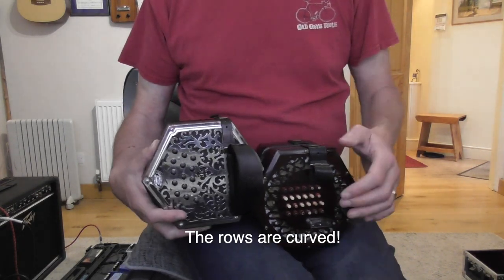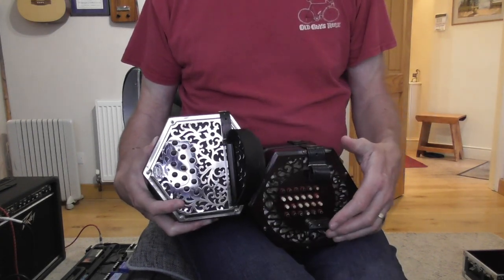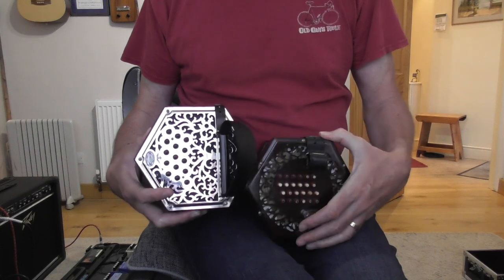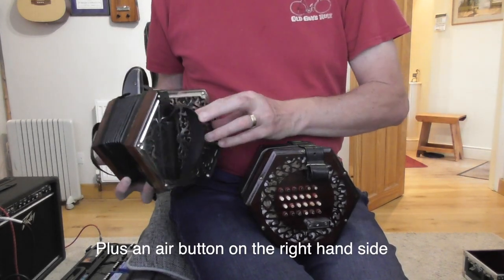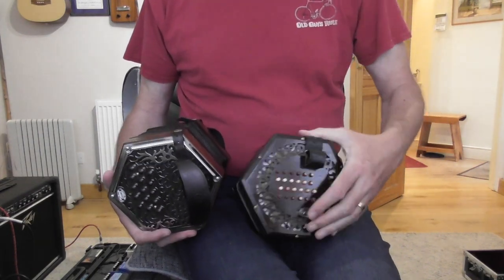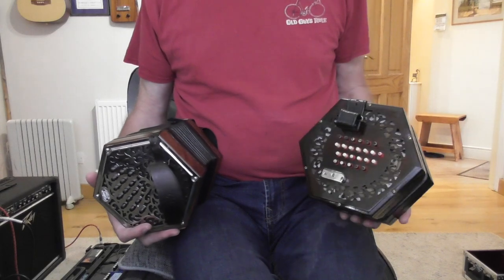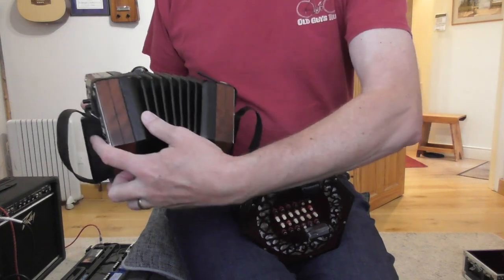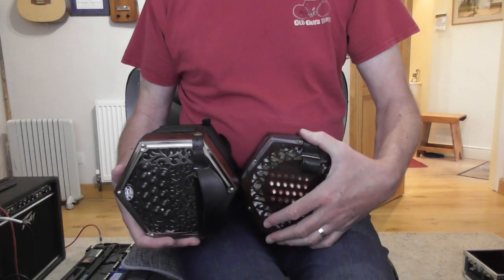On this Anglo concertina the buttons go up and down and generally they are a little bit curved. Not all Anglo concertinas or English concertinas have the same amount of buttons — these are two fairly standard examples. This Anglo has got 15 buttons on this side and 15 on the other side, and this English concertina has got 48 buttons. Also the English concertina has got these little finger rests on both sides, and the Anglo doesn't have that — it has a hand strap and this kind of block of wood.